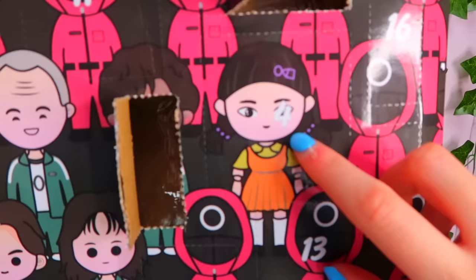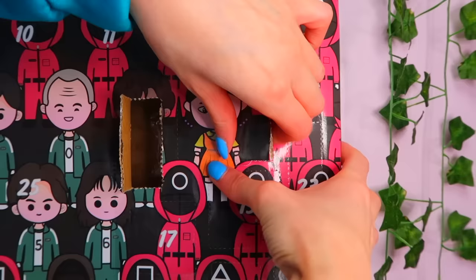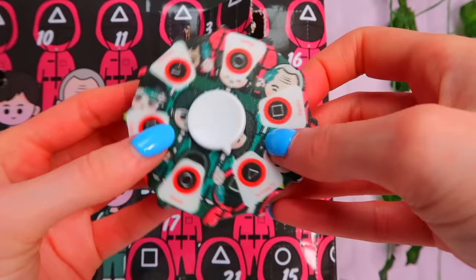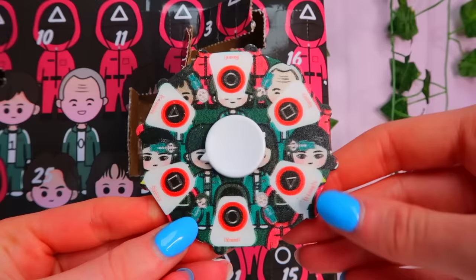Number four. Oh my gosh — number four is the doll. Look how big it is as well. Guys, we might actually get the doll fidget. Oh my gosh — it has all the different players on and the different symbols, but then it has like an arrow. So I guess you spin it and see which symbol it lands on. We got the square! Again, it's like a fidget but they've made it into a game.